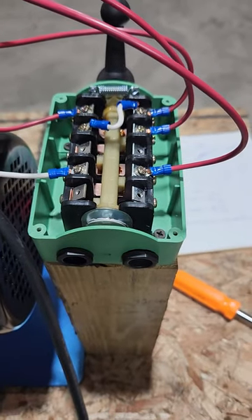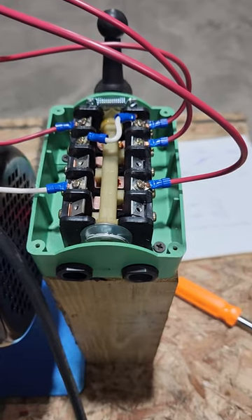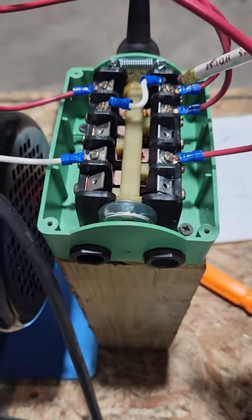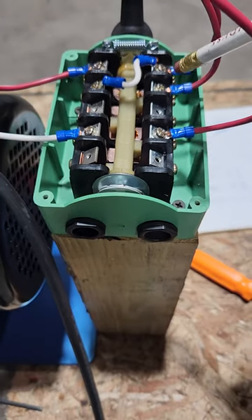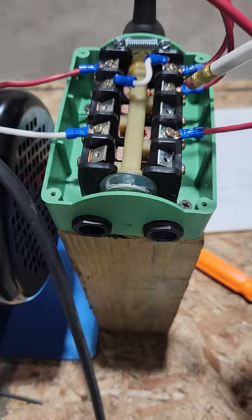Today I want to show you how to hook up this $15 drum switch I picked up on eBay. The way I've got it wired up, the top two sets of lugs is your off and on circuit. The second and fourth sets of lugs is your reversing circuit.